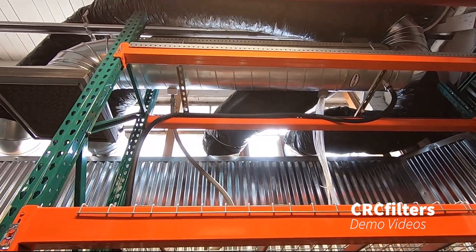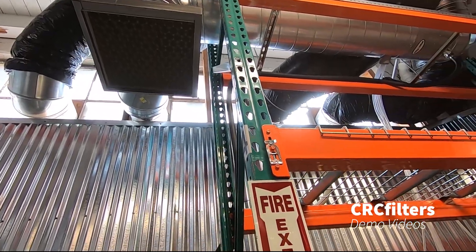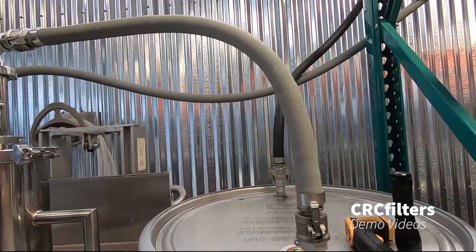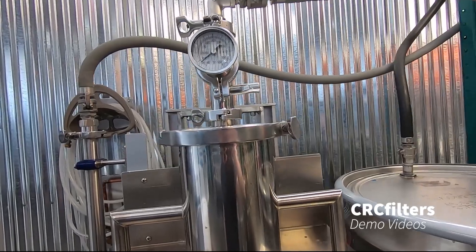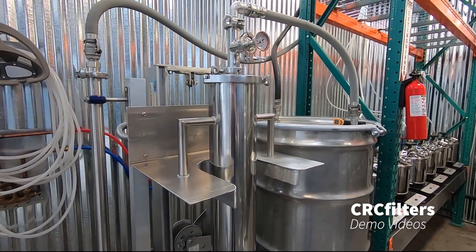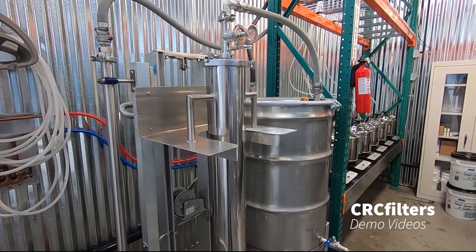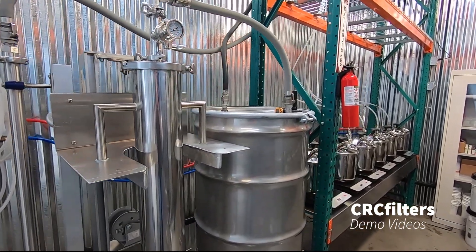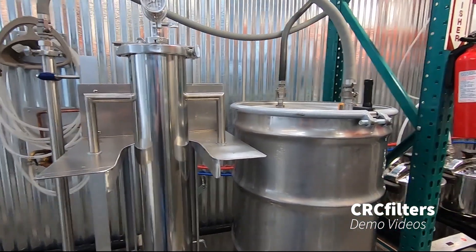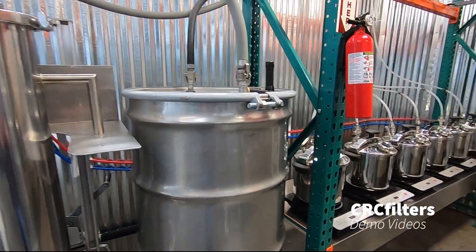From there we're running down into our water removal system — the ethanol dehydration system. This is another unit that CRC Filters sells, and I've got the 25-pound capacity column on this with 3A molecular sieve. No matter how dry you get your material prior to extraction, you're usually going to get at least a few percent of moisture in it, and that collects in your alcohol over time.